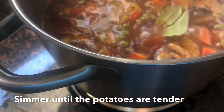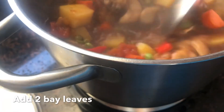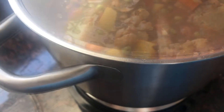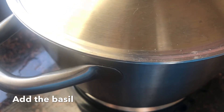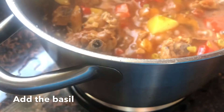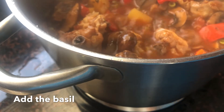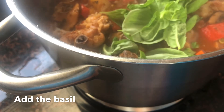Then just cover and let it simmer. I always like to add fresh herbs at the end of my cooking, so for this one I added fresh basil.